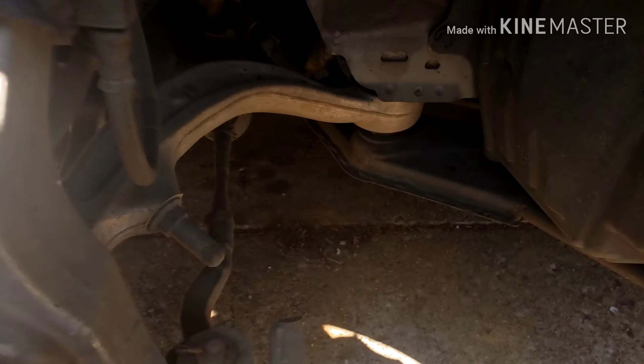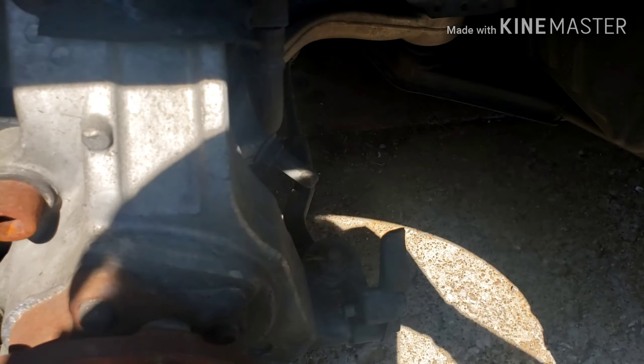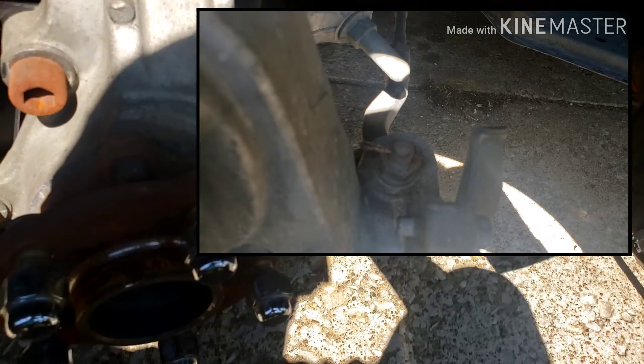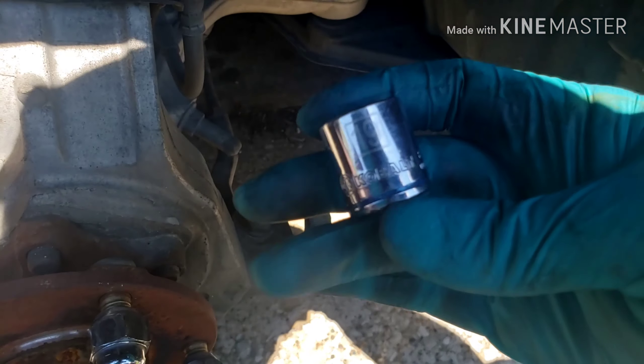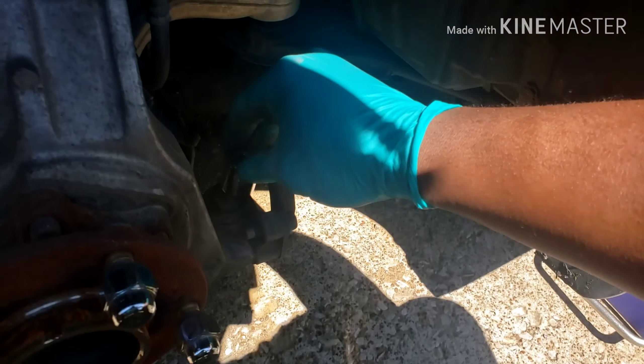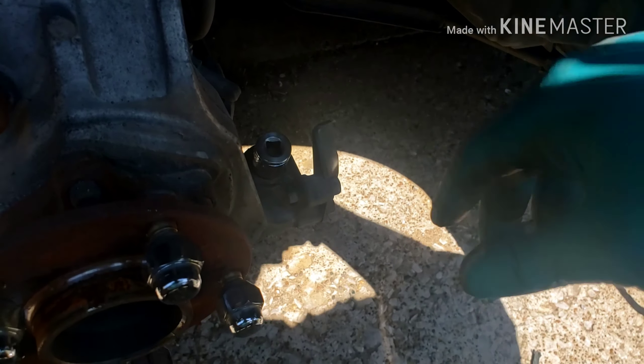I have my side cutters to take off this cotter pin. I usually never have good luck with these — they usually end up breaking — but I guess today is my lucky day because I was able to get this out in one piece. Now that I got the cotter pin out, I have my 19 millimeter socket I'm gonna use to break loose what should have been a castle nut, but it's not, and then I should be able to smack this bad boy out and reverse install in reverse order.